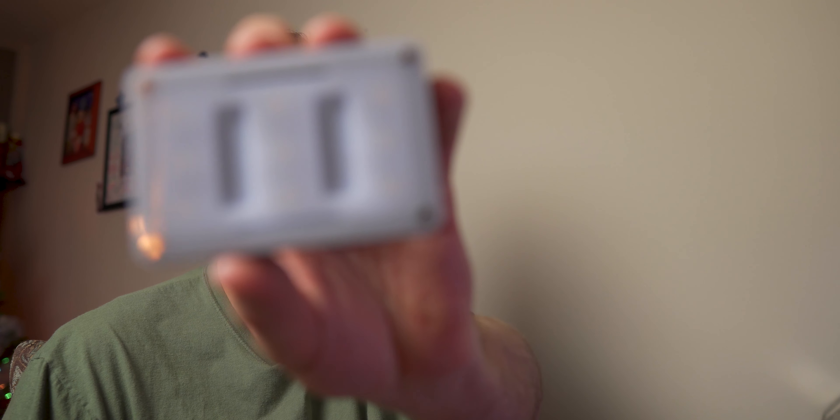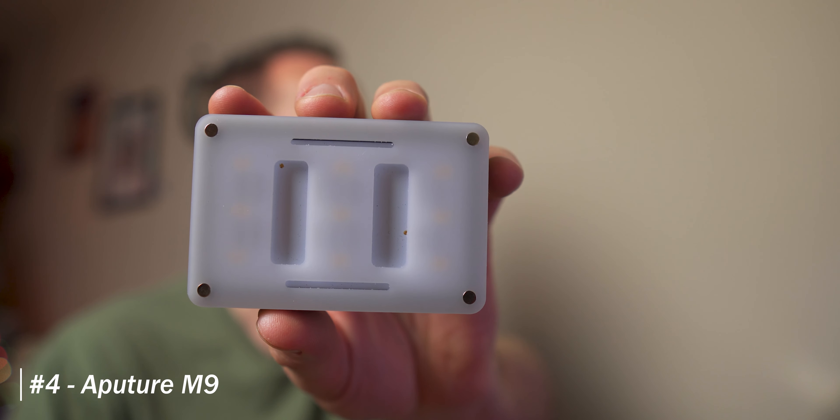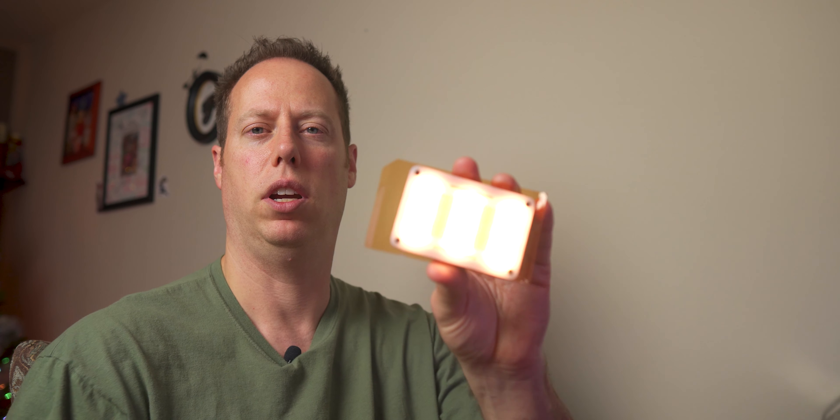Now that you've got your audio sorted — wireless system, lav mic, shotgun microphone — it's time to illuminate things a little bit more. I'm going to talk about a handy little accessory light: the Aputure M9. This comes in at $45 and won't break the bank. It's pretty bright and comes with a nice magnetic diffuser that clips right on, plus a clear softener, and blue and orange gels. You can change the color of any light easily by throwing on these little diffusers. Only $45.